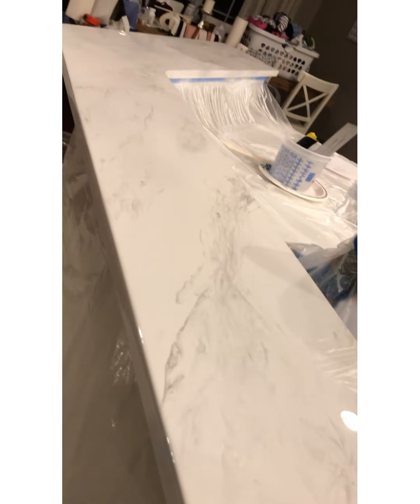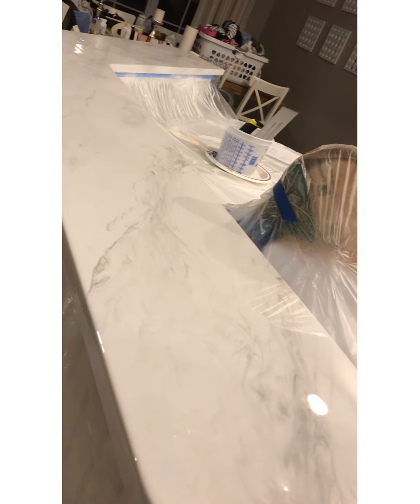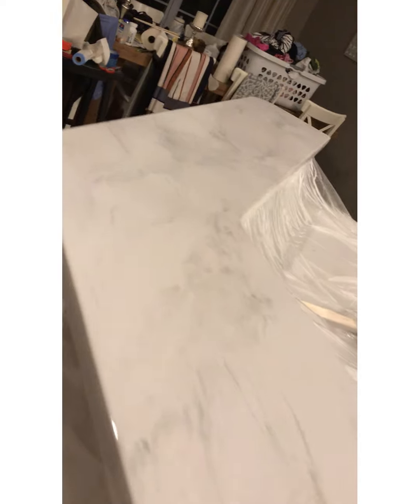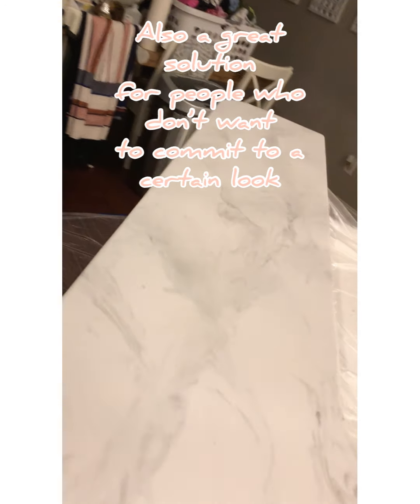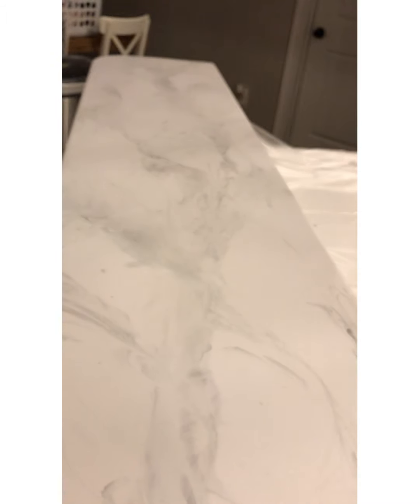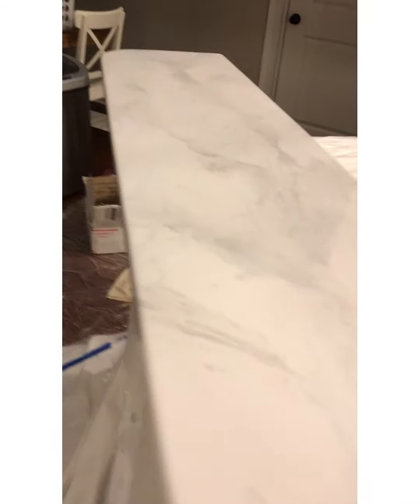I think marble is pretty timeless, but I've thought about other directions I might want to take my kitchen. I like the idea that I can just do epoxy over my current countertops and start over again for a few hundred dollars — it's a great alternative to expensive stone countertops. Keep in mind, this was only the first of two coats; the clear coat went much faster and was much easier to apply.